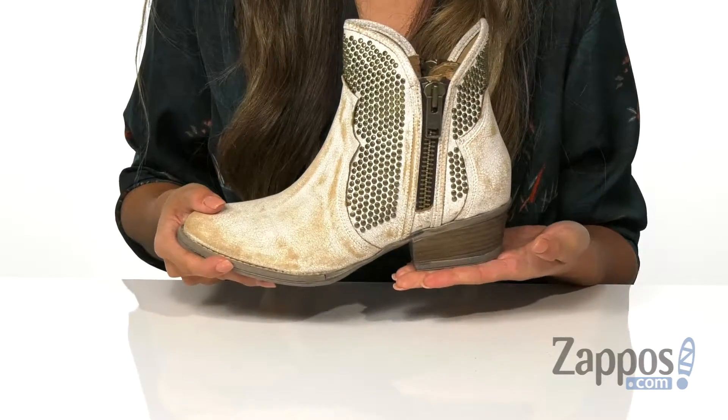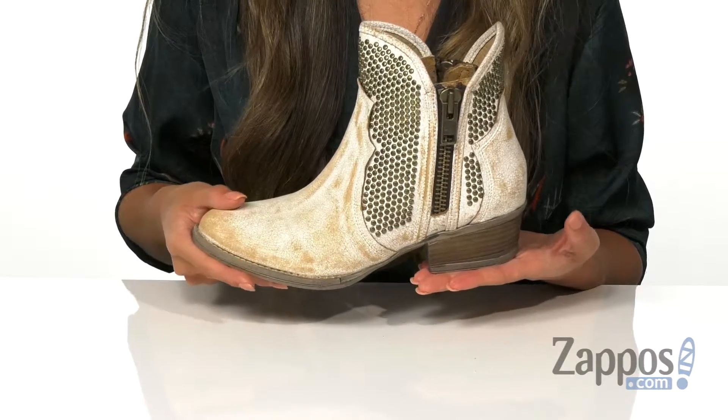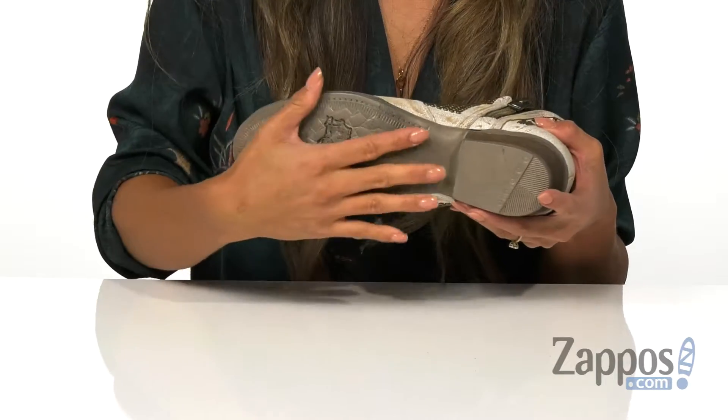The heel has a scoured finish to give you some out-of-the-box height, and it's all on top of a durable leather outsole. These boots are so fun and will definitely make a statement with your outfit — by Corral Boots.